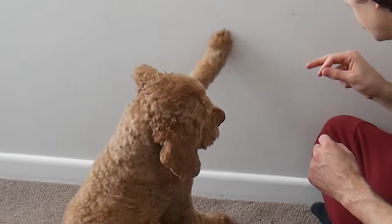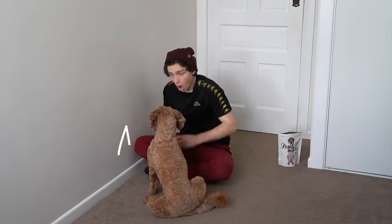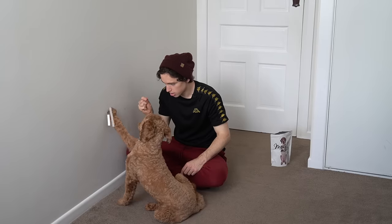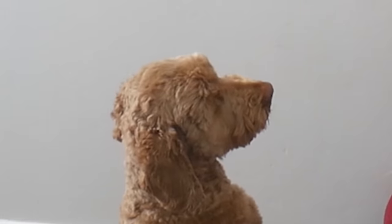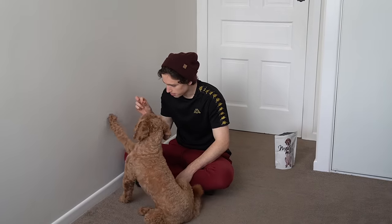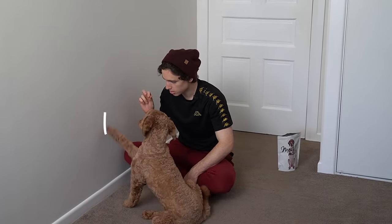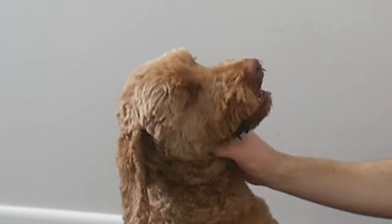Mountain. Ooh, that's not a mountain. Mountain. Whoa! Mountain. I mean, that's a debatable mountain. Gravity would not appreciate that. Mountain. Mountain. Mountain. Look how stoked he is with himself. He's like, yeah, mountain. Yeah, mountain.